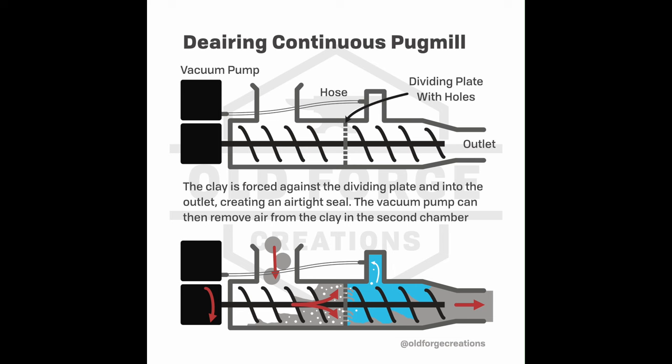Then you add the option to de-air. The way de-airing works is there's a vacuum pump that sucks all the air out of a sealed part of the machine. As the clay is mixed, any air bubbles that come near the surface will pop out, and the air is sucked out by the vacuum pump. The idea is that after a little time in that condition, all or pretty much all of the air should have left the clay, so by the time it comes out compressed at the end, there should be no air bubbles.